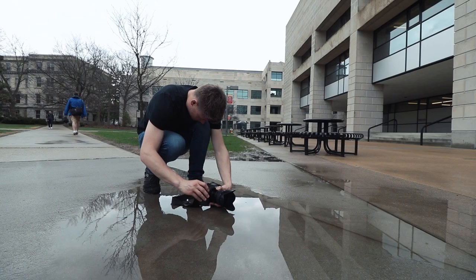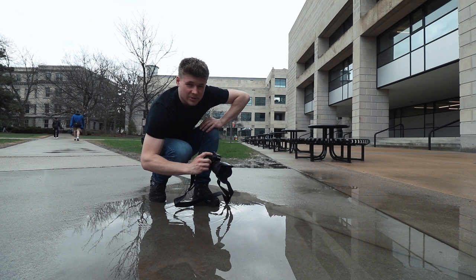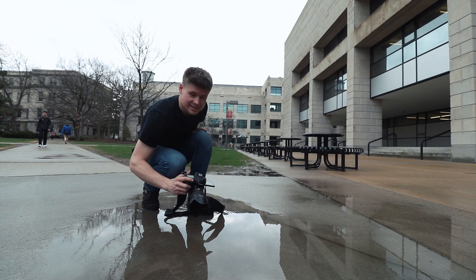Those would be my main tips here for shooting after a rainstorm, ideally before your puddles dry up.